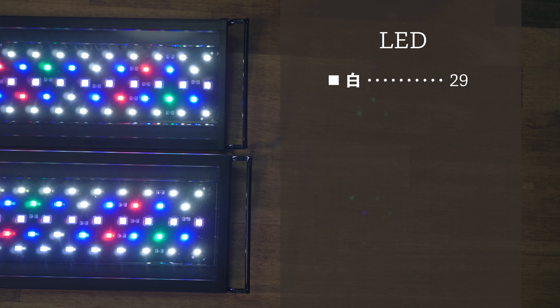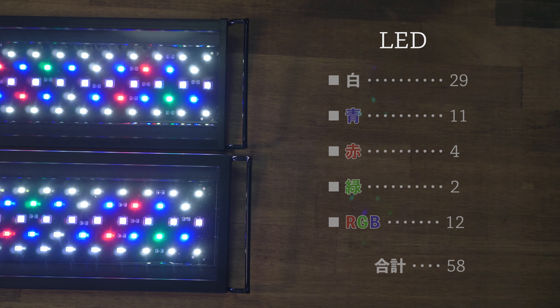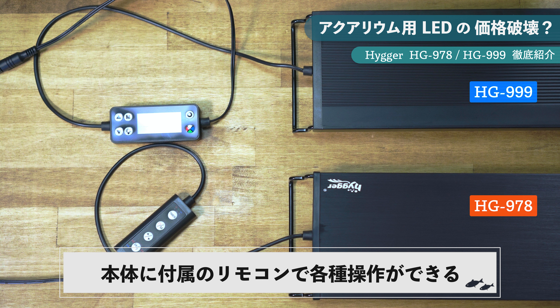LEDの数はどちらも白色29個、青色11個、赤色4個、緑色2個、RGB12個の合計58個。消費電力は14W、明るさは820ルーメン、色温度は6500K、演色性はRA89となっています。